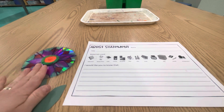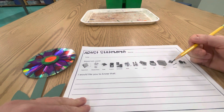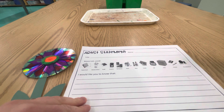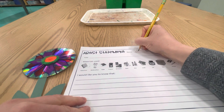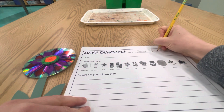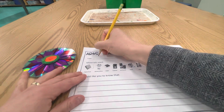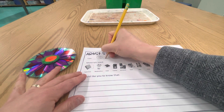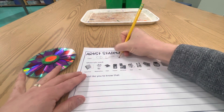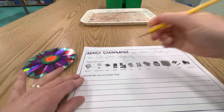Alright artists, when you completely finish your weaving, go ahead and fill out this artist statement sheet. You'll find it in the pink tray on the table. Put your name and class code at the top, and the title is going to be 'CD Loom Weaving' — that's written on the board for you.